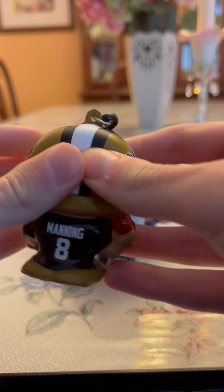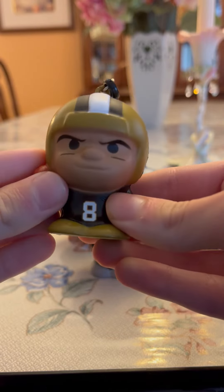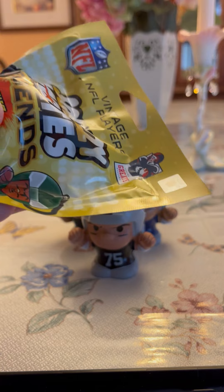Alright, and then the back. Pretty cool. So we don't have him yet, so that's a new one added to the collection. Alright, so let's open up the blind pack and see who we're going to get.